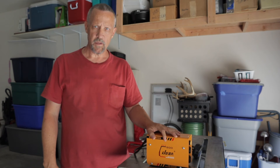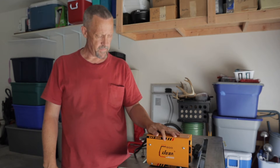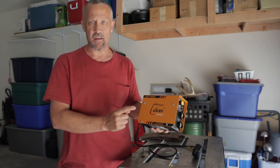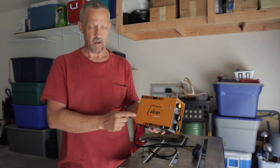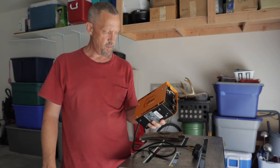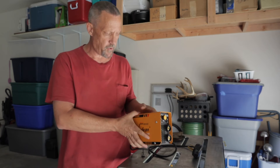Hey everyone, Bruce here from the DIY Homestead Projects channel. Welcome back.